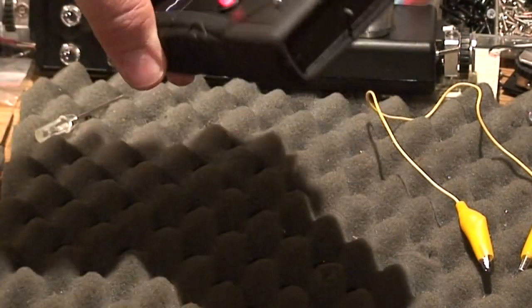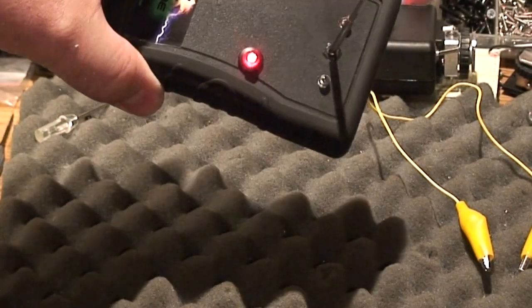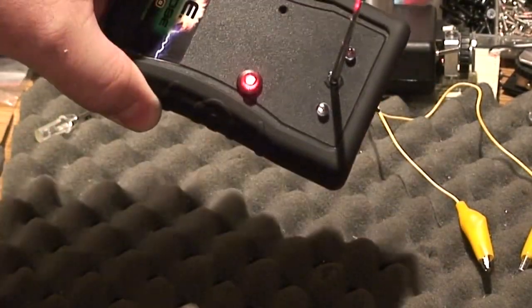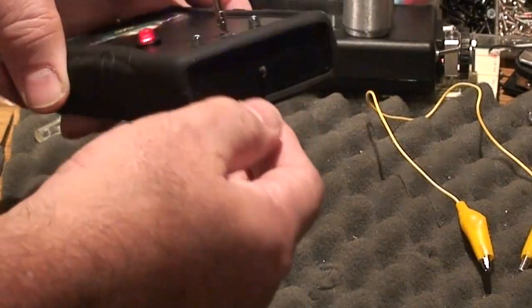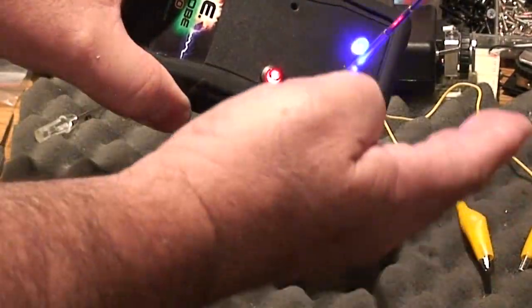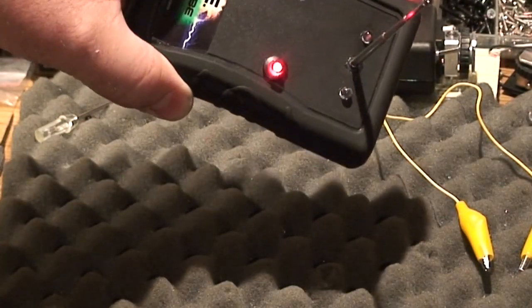Now, this is the switch to turn the speaker off. If you just want lights and don't want the beeping — for example, if you're doing an EVP session and you need all quiet — or if you want the audio alert, push the switch down and then you have both sound and lights.